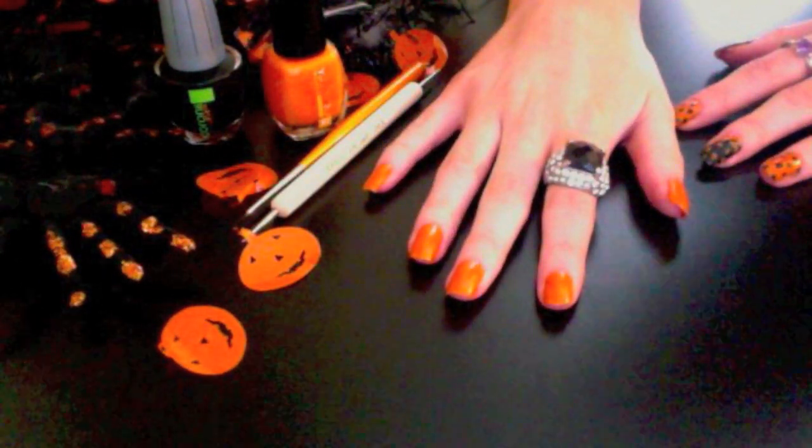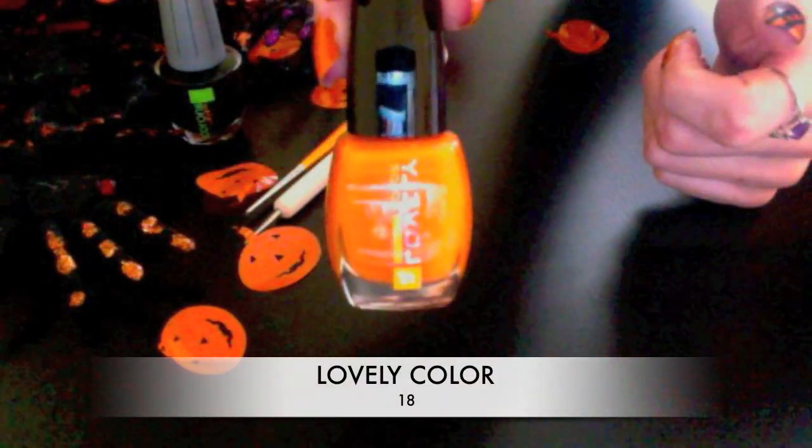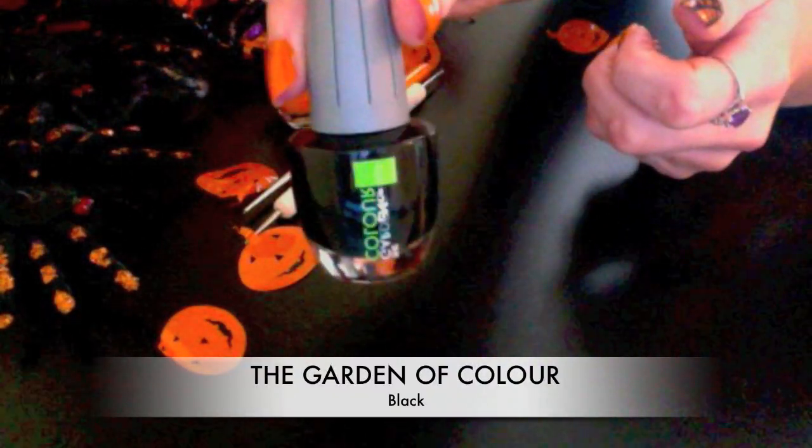As you can see, I've already painted my nails orange with this product from Viva La Nails, and it's Lovely Colour in colour 18. I'm also going to be using this product, also from that website, called the Garden of Colour, and that's in black.